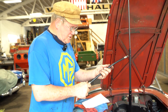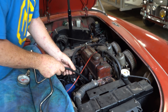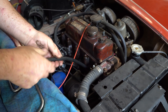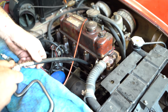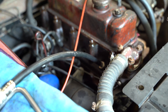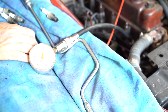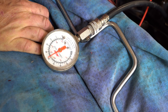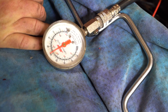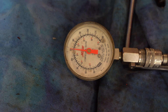We've already torqued the head and adjusted the valves on this car. With all the spark plugs out — have all the spark plugs out when you check the compression — we're just going to go through, and I'm going to bump the car over 10 times. That's the way I do it; other people do it different ways. One, two, three, four, five, six, seven, eight, nine, ten. And I get a figure there of about 155. If you're older, write it down because you'll forget.